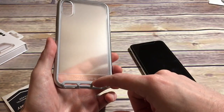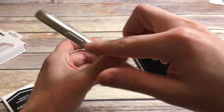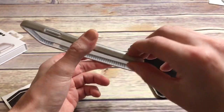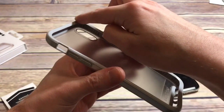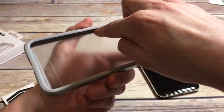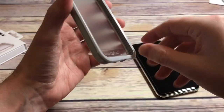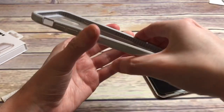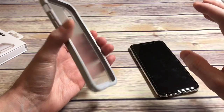Nice job there, Tech 21. Got the logo camera cutout. This is kind of a hard plastic back, and then from there you've got a rubber bumper around the edges — it's a soft material, different from the hard back. You've got a gray rubber shell on the sides. The FlexShock ridges are there, and hopefully that's going to take the impact if you drop your phone — that's the Impactology right there. It's got a soft rubber on the sides with some nice grip to it.